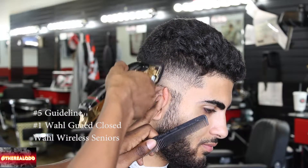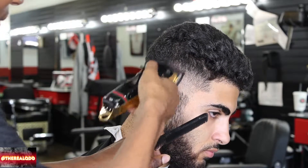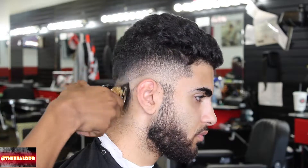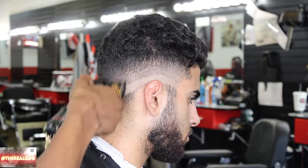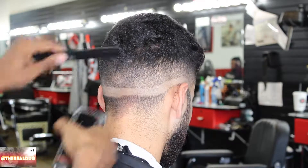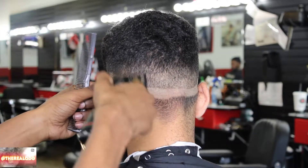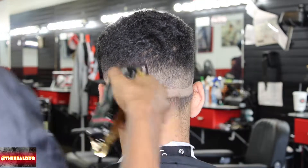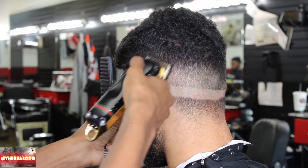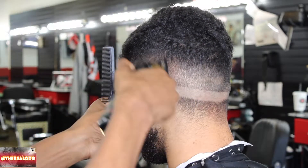Next step: I have the Wahl Wireless Seniors with the number one guard. As you can see, I'm going to be level palming a lot. The reason I do that is I don't like staying closed consistently in the same area because you might accidentally push the fade too hard. I always start open — I open up the clipper and slowly close it as I work my way down, checking my fade here and there for any mistakes. I'm going to be blending and level palming the whole thing — that's just the way I operate. The fade is coming out real nice, man.